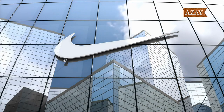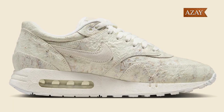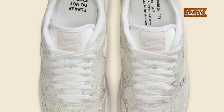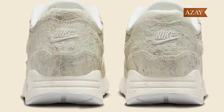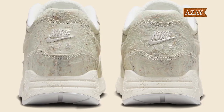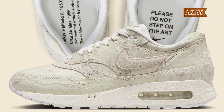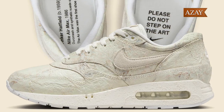Now let's delve into the details that make this sneaker a true masterpiece. The upper, crafted from textured off-white leather, is a sight to behold. The monochrome suede swooshes and tongue tag add a touch of elegance. But it's the subtle yet impactful details that truly elevate this design — from the embroidered Nike Air heel logo to the insoles bearing the inscription: "Please do not step on the art," a nod to the shoe's artistic inspiration and a respectful reminder.